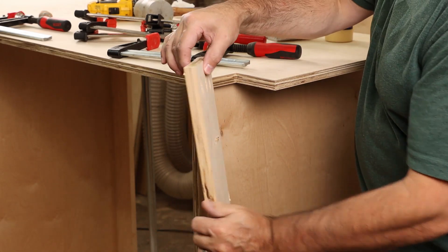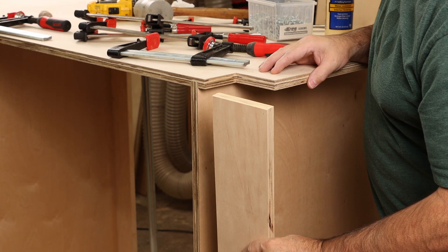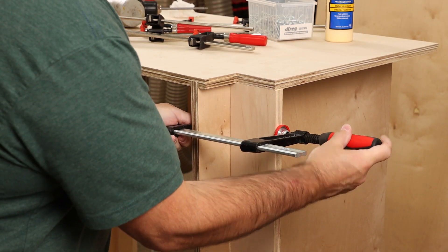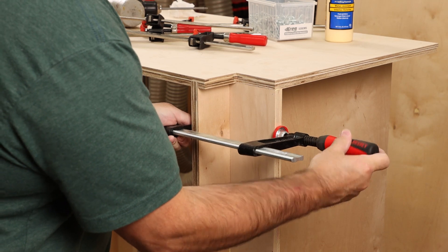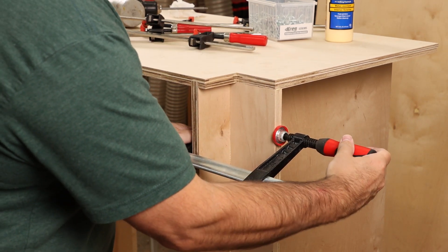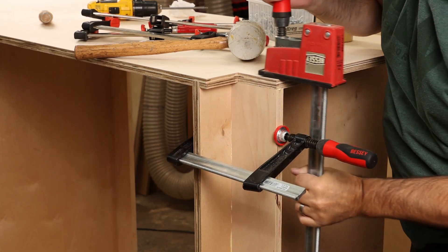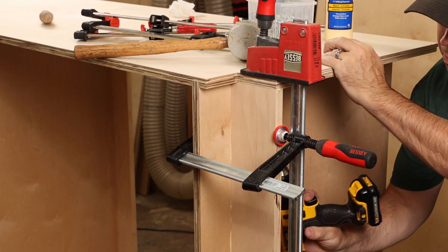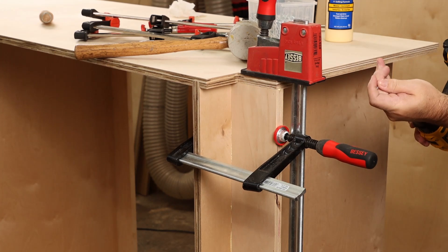We'll move on to adding the toe kick down at the bottom. That's pre-drilled for pocket hole screws as the other cleat was, but you'll need something with a little deeper reach, so I use cast jaw clamps — I have a good selection of them and I reach for them all the time. One more K-body Revo will tighten things up so you can add your end screws and finish this cabinet up.